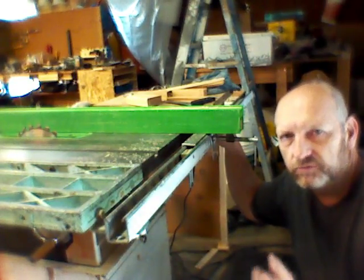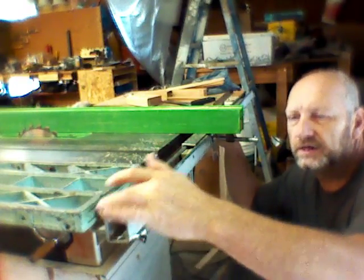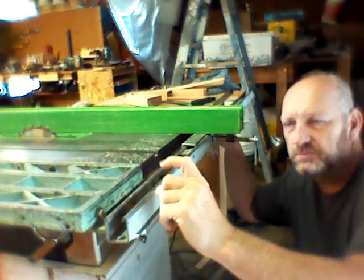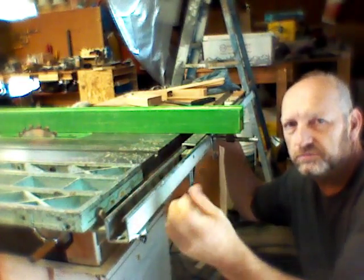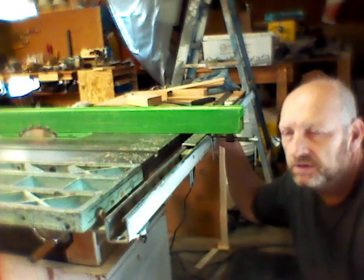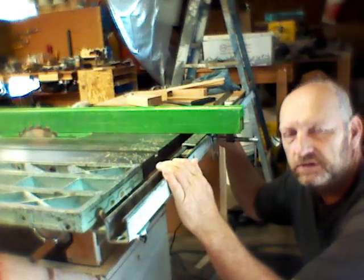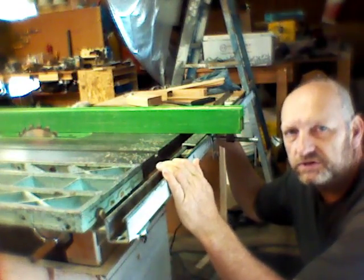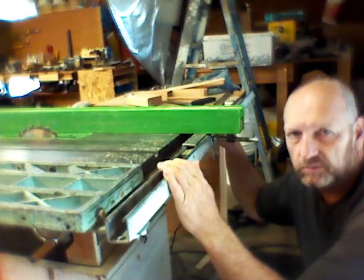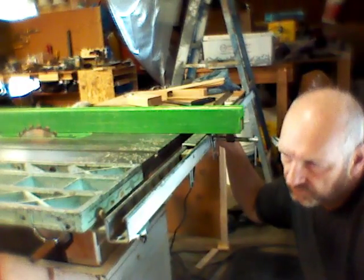They have a bunch of different hardware you can get with it — little inserts that go inside with a spring on them, and you can run bolts through and put them pretty much wherever you want. I had a bunch of this at my old shop that whoever was there before me just left. So I decided that would work good for a table saw fence, and that's what I used it for.